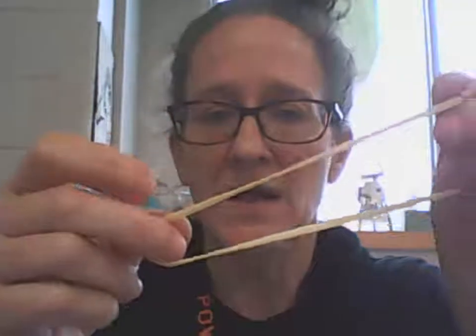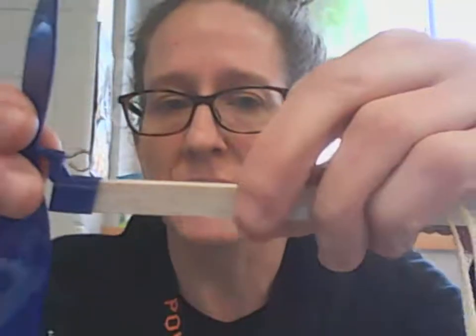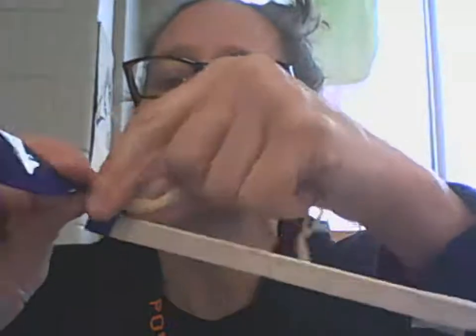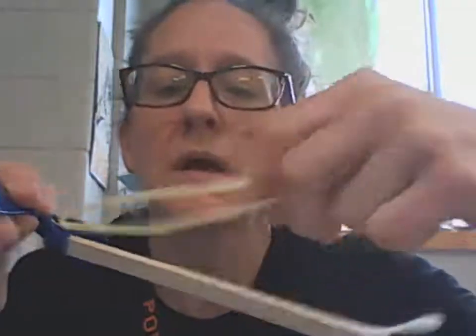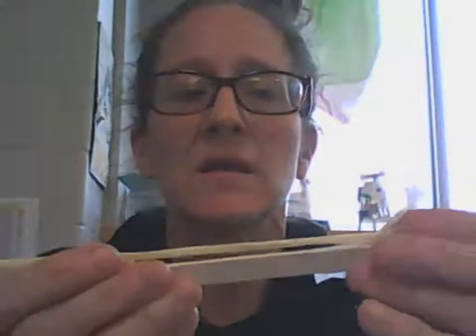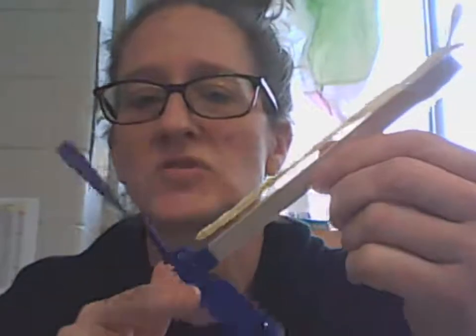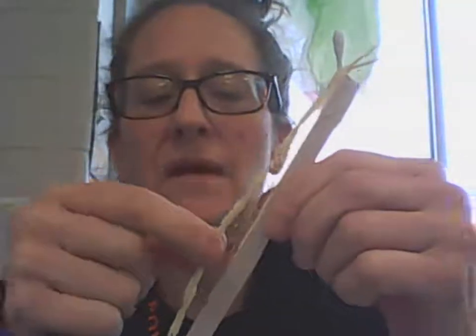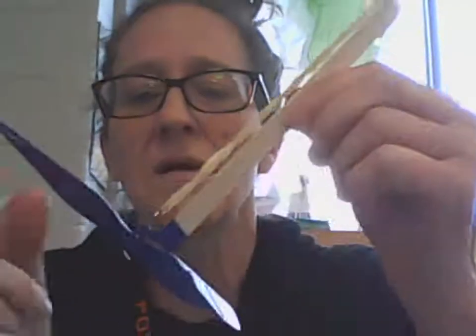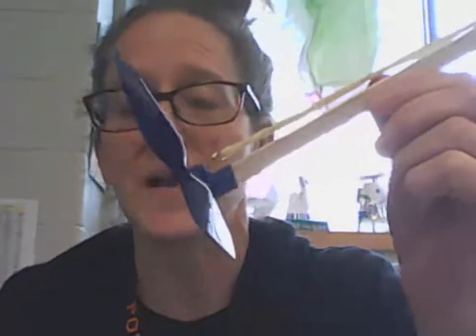The rubber band is going to go on our plane. The knotted end needs to go over the Q-tip so it stays out of the way. Take the unknotted end and hook it on the little round loop on the propeller. Then the other end goes over the Q-tip. That's the energy mechanism of our plane — as we wind it up, we're storing energy in that rubber band as potential energy, and when it unwinds, it transfers back to the propeller.